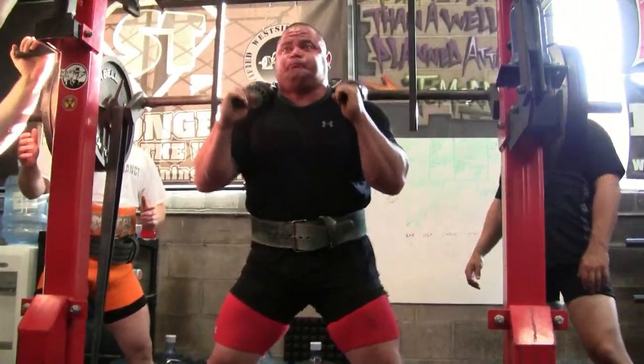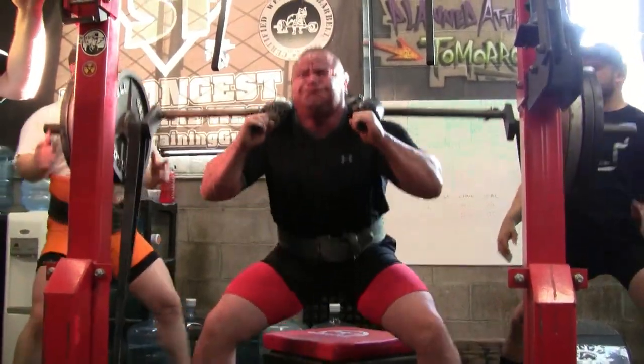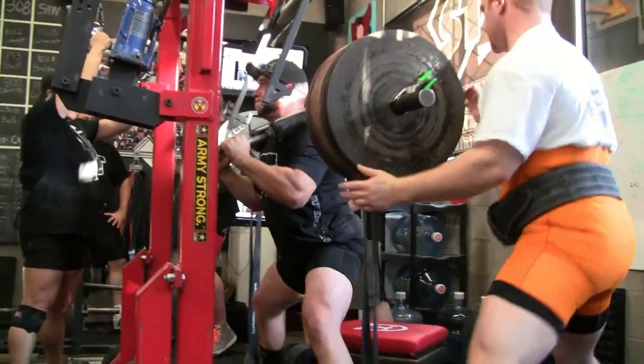Here we are at the safety bar again — safety bar box squats. On this day I did about five sets of two, working up in chains each set until I feel like I'm going to die, and then working into some heavy singles.